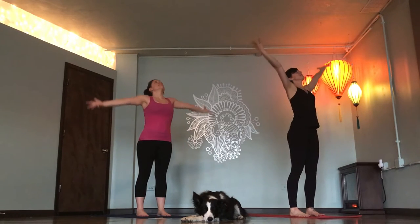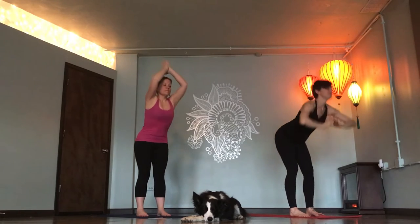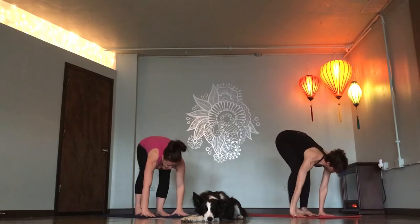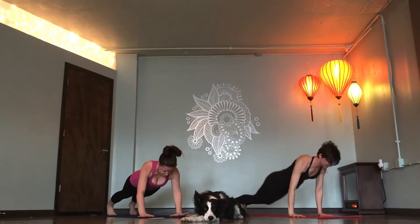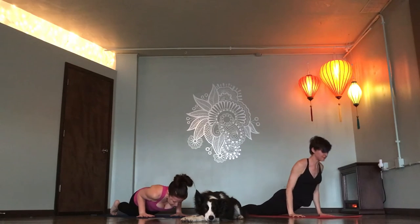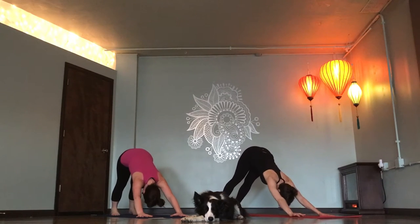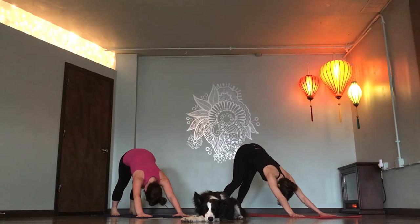Exhale, forward fold. Flat back, breathe in. Chaturanga, exhale. Inhale, up dog. Exhale, down dog. Deep breath in. Deep breath out.